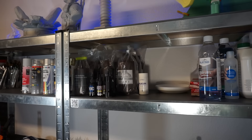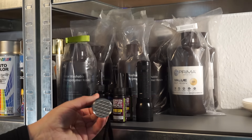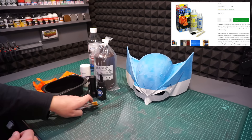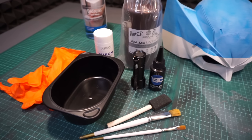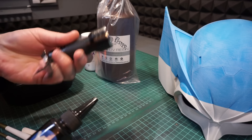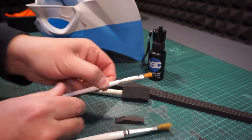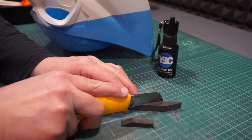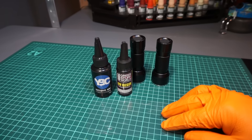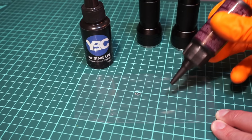Then comes the part that's gonna save you a lot of time — we're gonna cover it all in some UV resin. Just a couple of comments on that: yes, I know you can use stuff like XTC3D from Smooth-On, but that's like $90 for a small two-component solution. And no, you do not need all the stuff I put on the table. I just wanted to show you two different approaches and the pros and cons for each. It's a UV resin from YBC — basically the same stuff you've seen me use in my previous videos. They have a wide variety of uses when it comes to prop making.